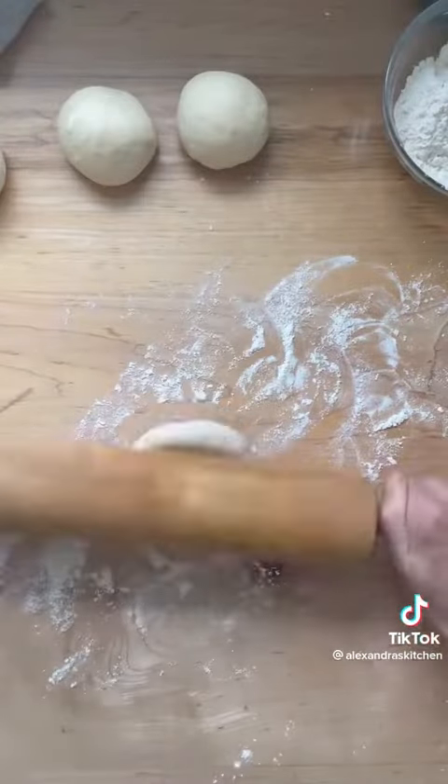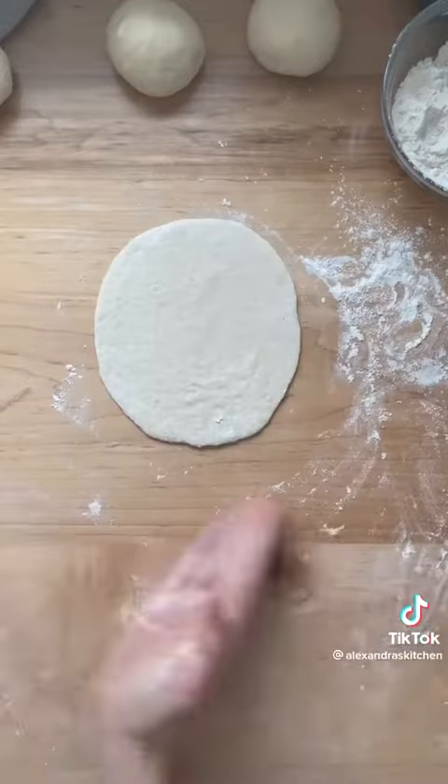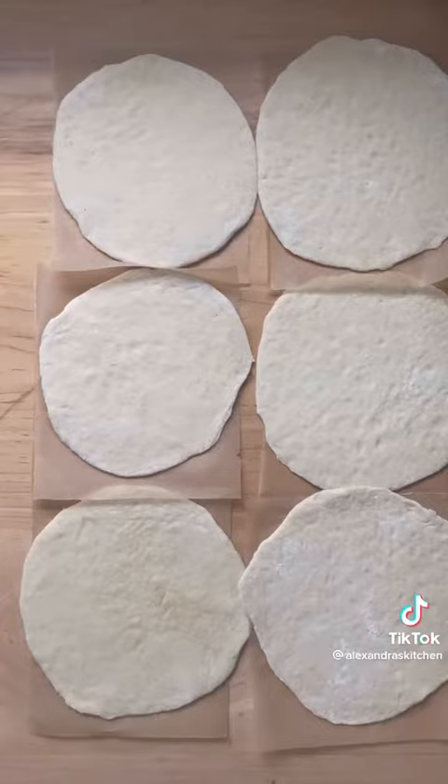Uncover, roll out each portion into a six-inch round, and let rest again for another 15 minutes. Cover the rounds with a towel as they rest.